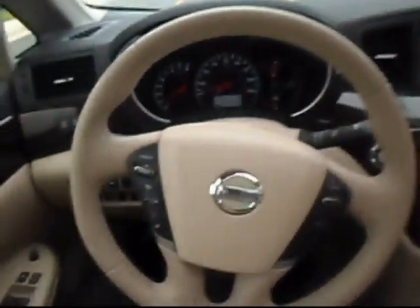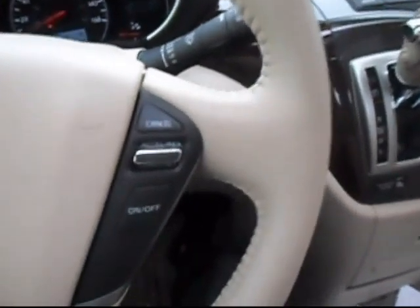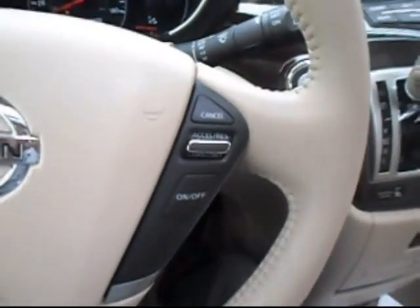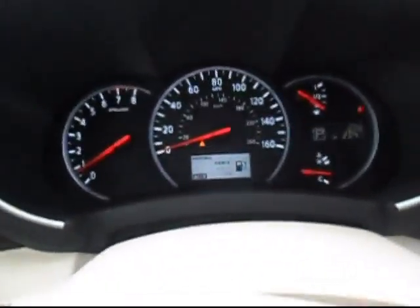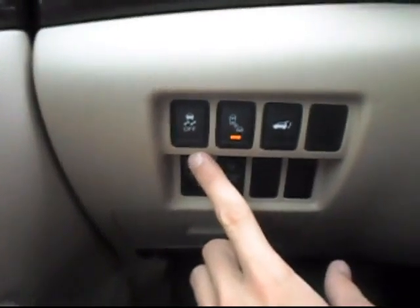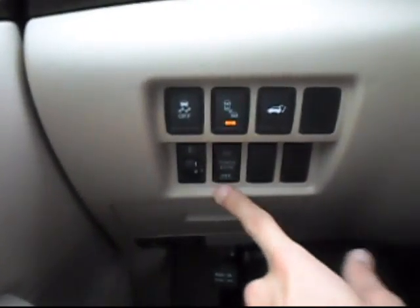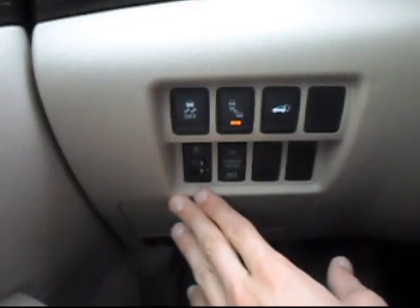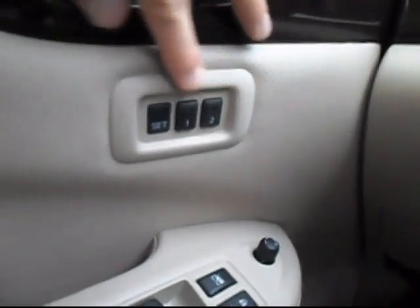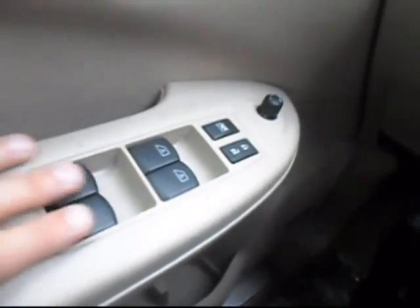All right, let's take a look at some of the goodies on this particular model on the inside. So on the driver's side, you have volume controls, hands-free phone, cruise control, a picture of your gauge cluster, controls for the automatic side doors, and down here we have traction control, park assist, and the rear hatch automatic control. You can turn the power doors on or off.